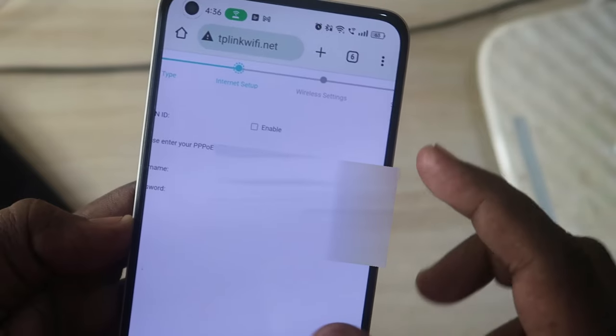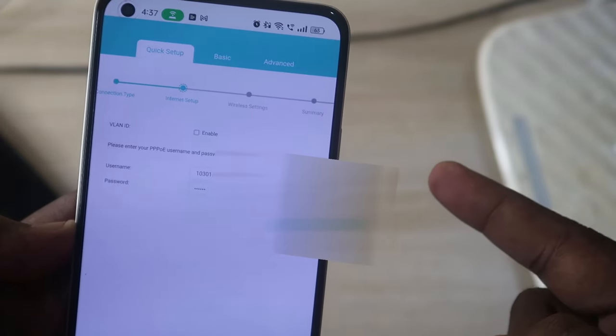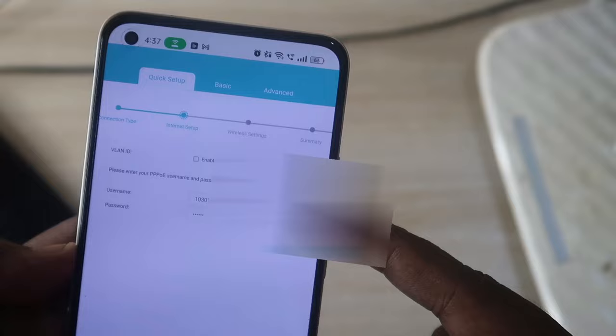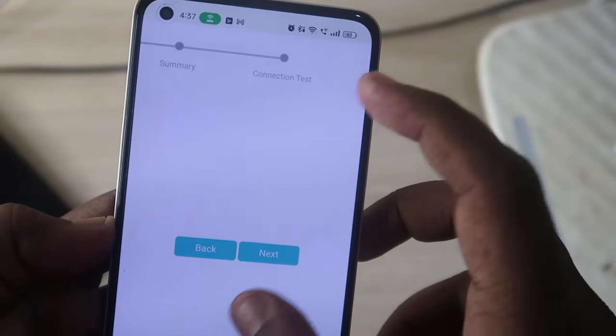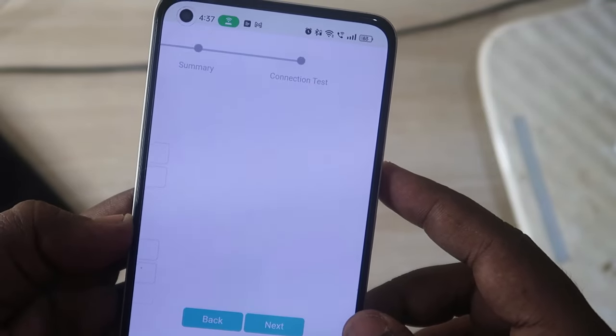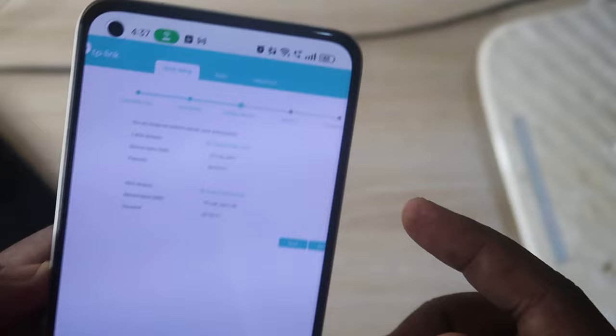You can get the PPPoE username and password by contacting your service provider. In my case I am using ACT. Just call your service provider and ask for the connection type username and password — you can explain that you reset the router and need those credentials. Enter the username and password and click Next.